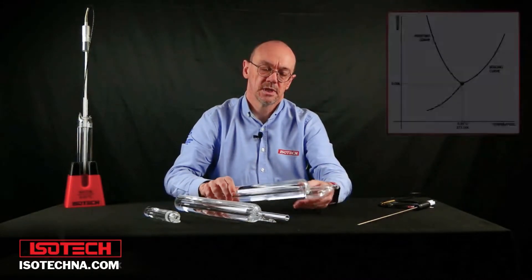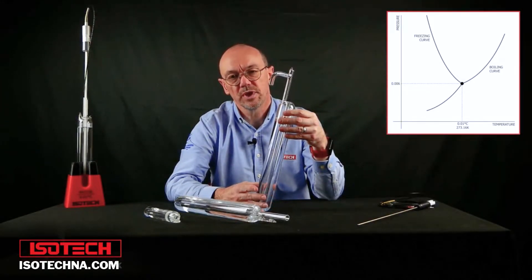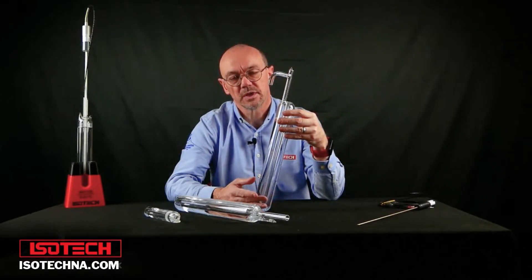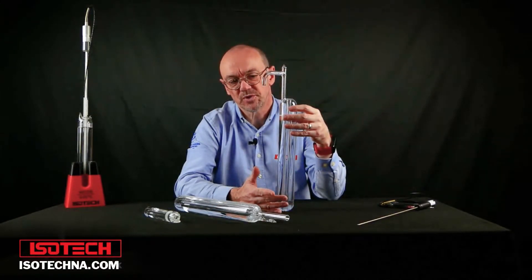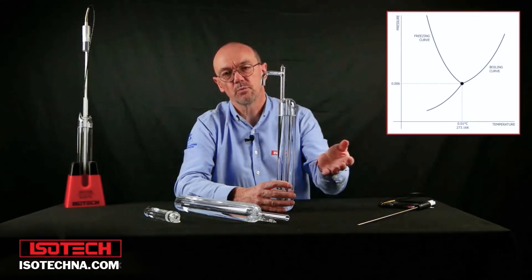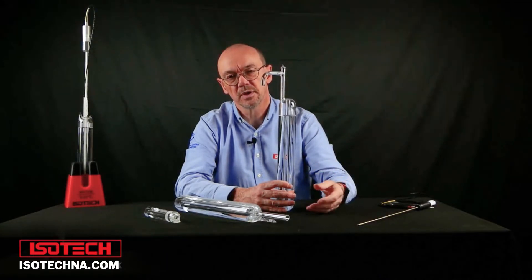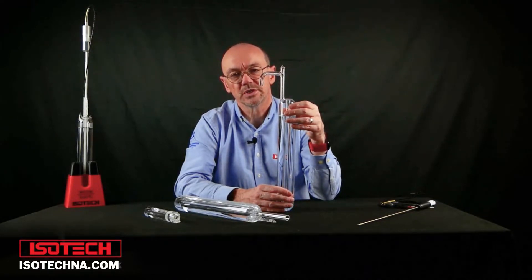But the water triple point is the unique temperature at which water can exist in all three phases simultaneously: water as a solid ice, as a vapor, and as a liquid. This is a water triple point cell — at the moment it is at room temperature and there's no air in here, it's been vacuumed. Now if we create some ice inside the cell we'd have all three phases of water in equilibrium — water as a solid, ice, as a vapor, and as a liquid. That gives us the unique temperature of 0.01 degrees C, or ten millikelvin.